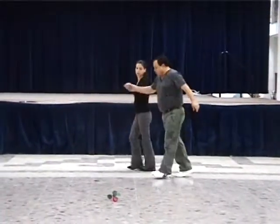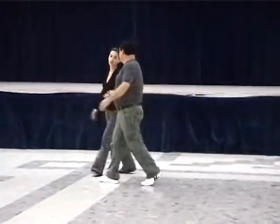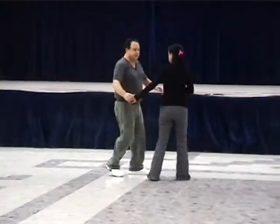Without stopping. One, two, three, four, turn, two, left, cha-cha, change place, and cha-cha-cha. Left, right, left, again.